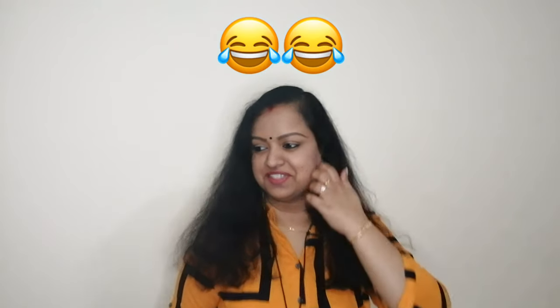Hi friends, welcome back to my channel. This is a good recipe. I will tell you about my mother.